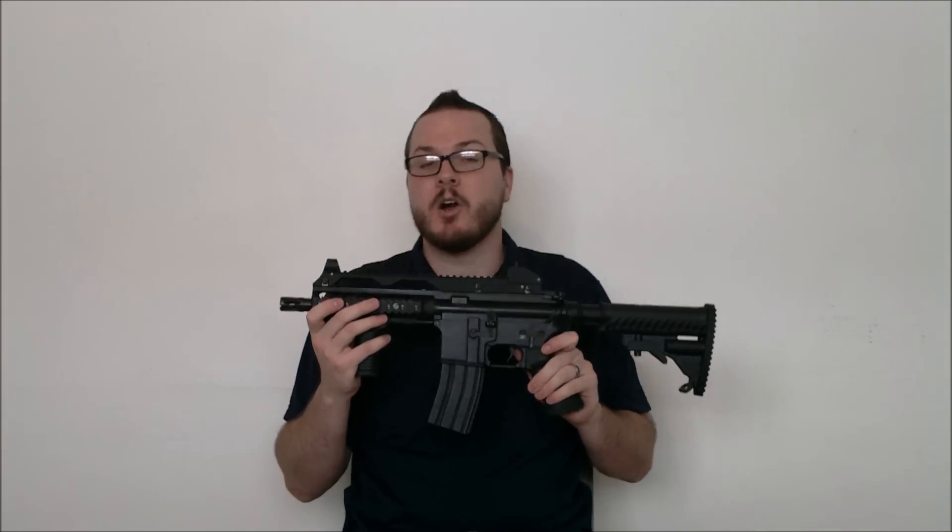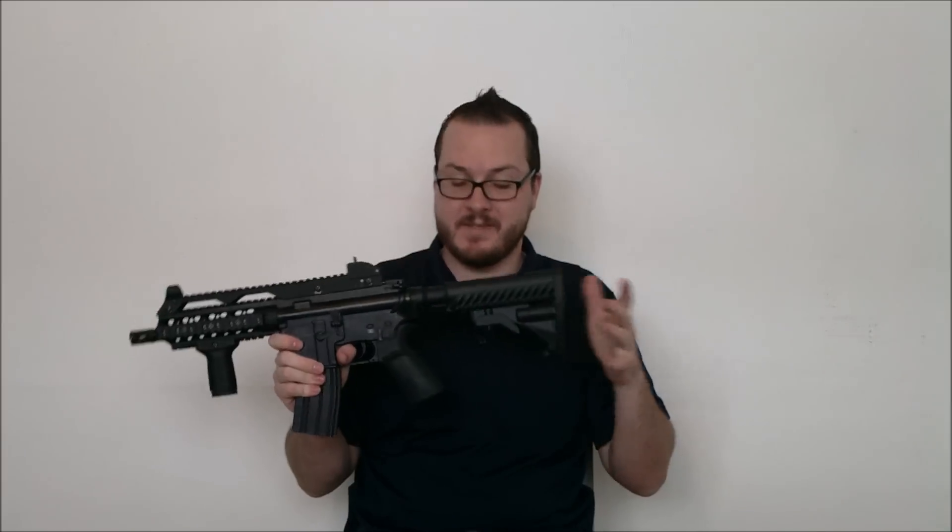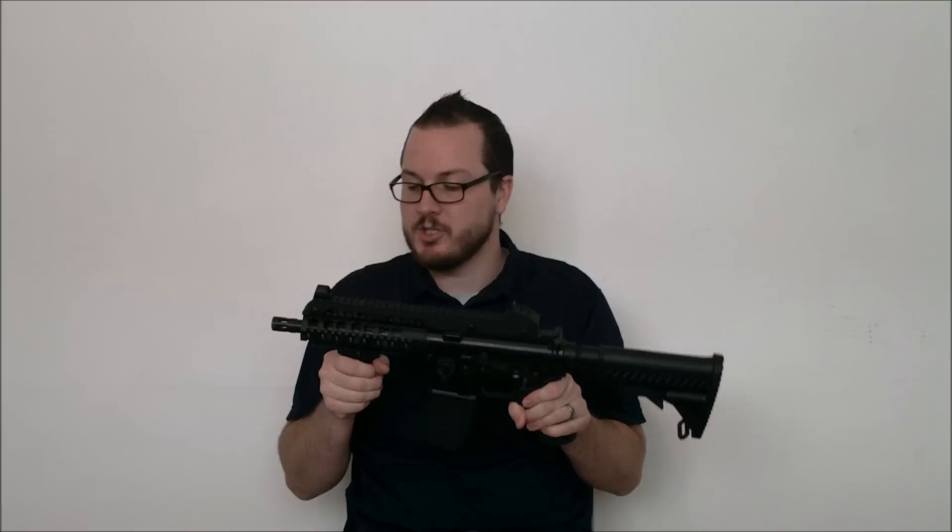The rail is a free-flow unit that came off of the Echo One ER16. The stock is off of one of my old 6-position stocks, and the big difference here that you can tell is it's got a G36C rail attached to the top.